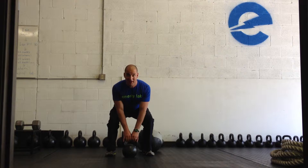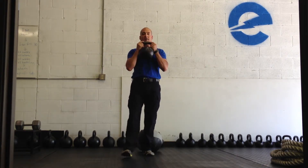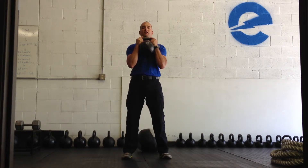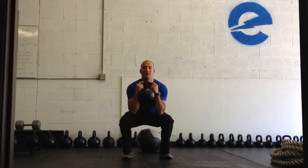I like the kettlebell the best because I can zip it up, grab it by the horns — these nice side handles — and one thing that doesn't change is you want the weight under your chin. The elbows point straight down pretty much and they end up inside of the knee.